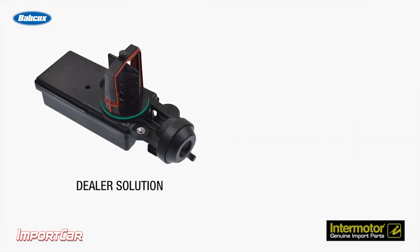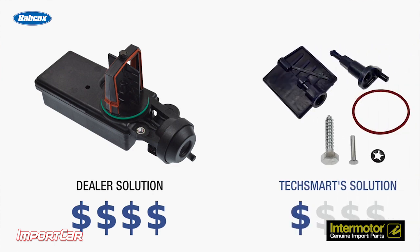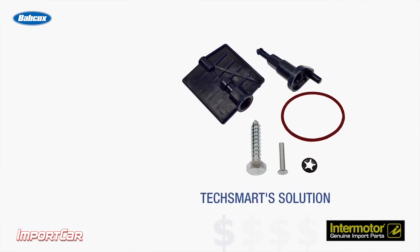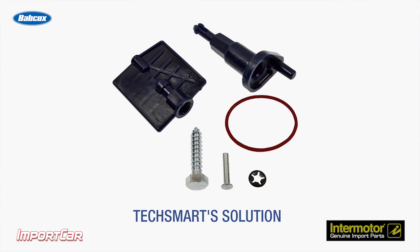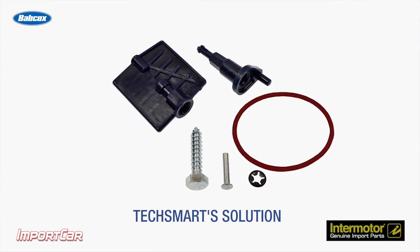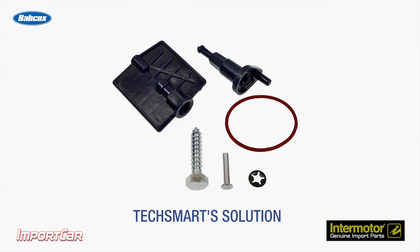Replacing the entire DISA can be expensive, but if there is an internal problem with the actuator, replacement is required. But if just the flap is damaged, repair kits are available for most 1997 to 2012 BMW models that replace just the flap. The kits also include the O-ring to seal the DISA valve to the intake manifold.